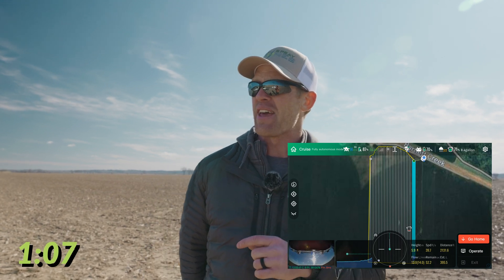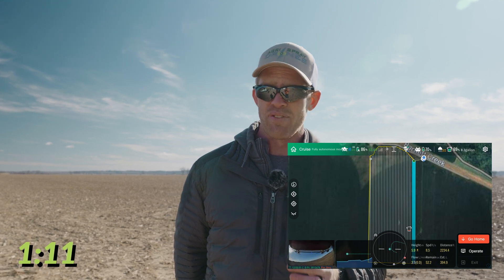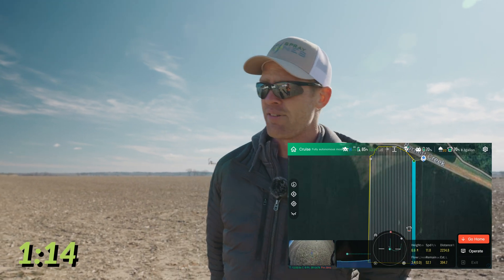We also have a drone that handles manually just as good with a full tank as it does with an empty tank. I've never seen that before in my life.